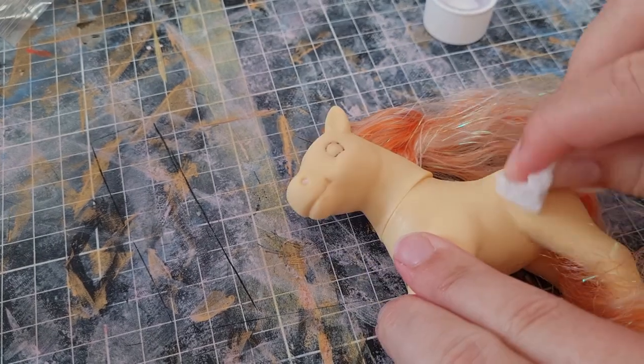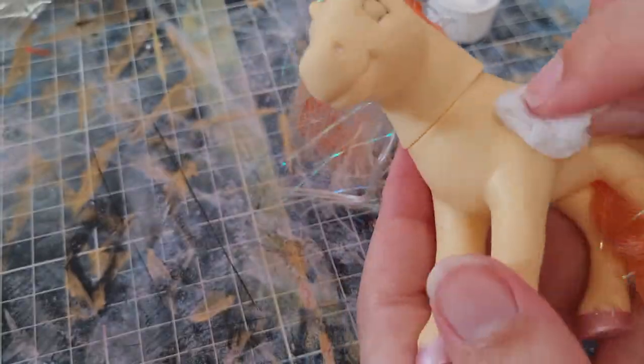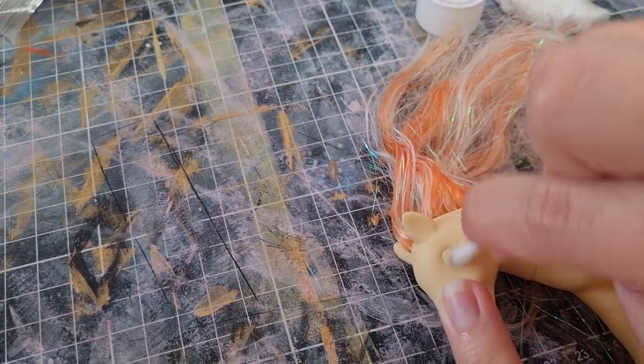Not trying too hard with the eyes because I was going to paint over it anyway. There are some really hard to reach crevices that I just could not be bothered to scrub out, but I went over it several times and made sure to get as much as I could.